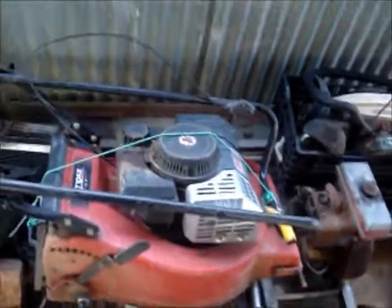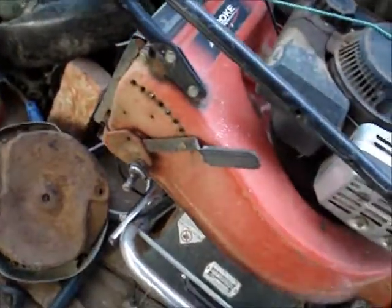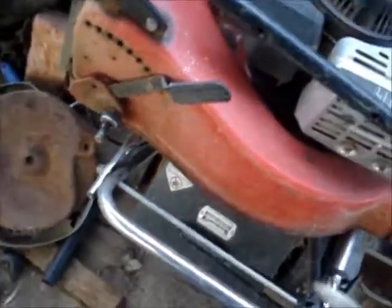I've got this Suzuki two-stroke Rover lawnmower — they're pretty powerful when they're running. I'll put that engine onto a new frame and we'll be good.